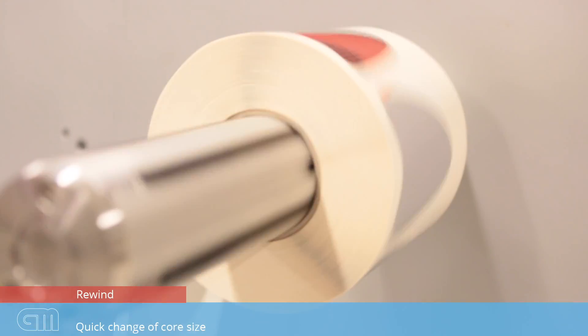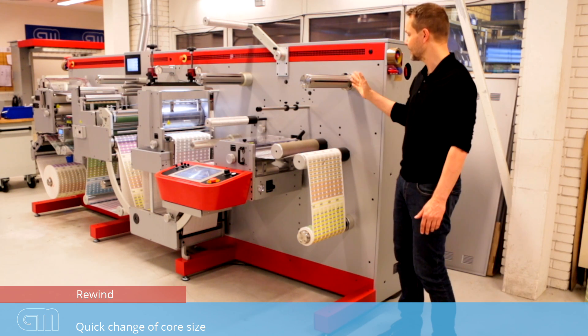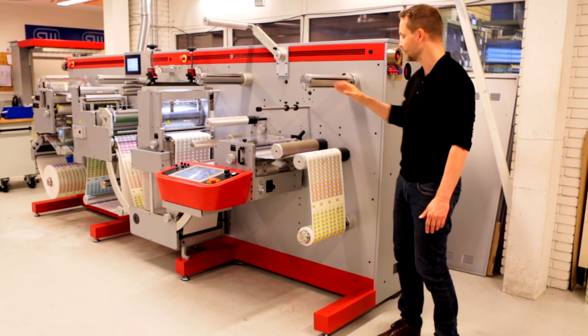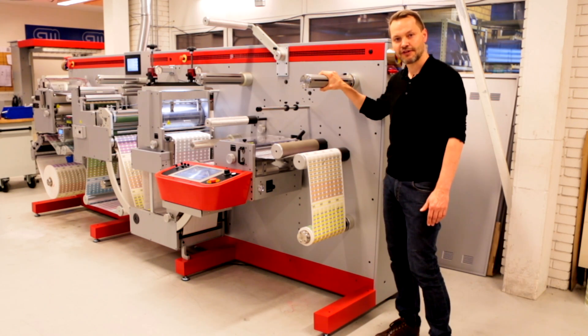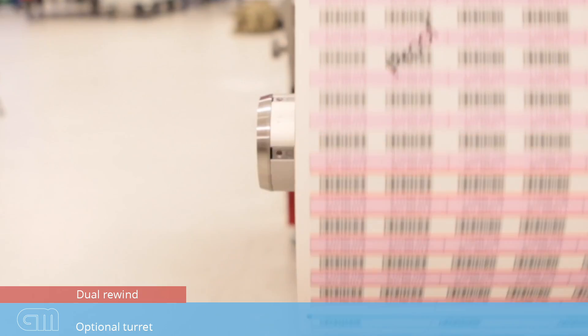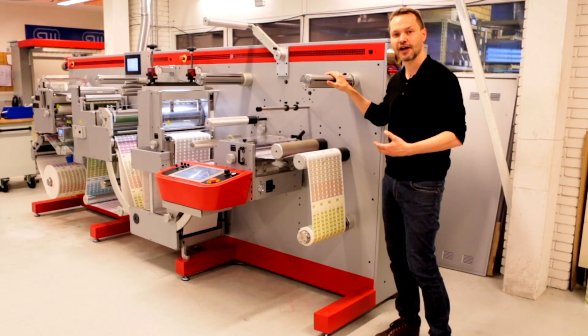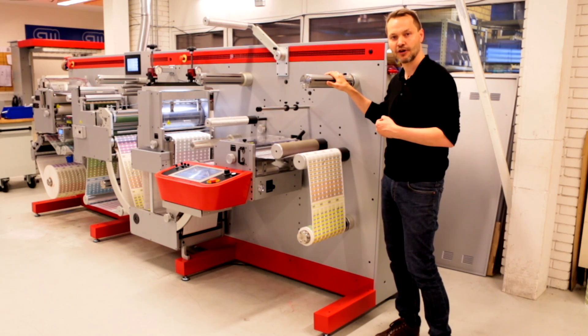At the output of the machine, we have two rewind spindles. They are both of the flange type, which means you can easily change your core size — within a few minutes you have a different core size on the machine. Located next to the rewind spindle is a tape dispenser so you can change rapidly. The machine has dual rewinds as standard, allowing you to separate your rolls easily and start a new job fast. If you run a lot of labels, the machine is prepared to run with a turret. We will show you on the next clips how the turret operates on this machine.